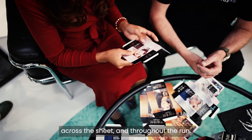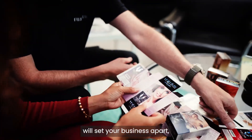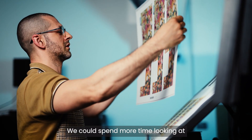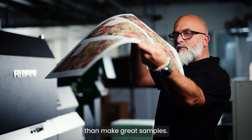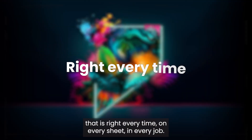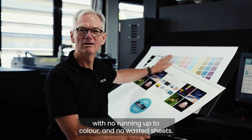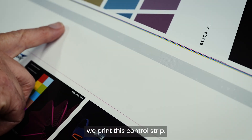This ultimate print quality and accuracy will set your business apart, delivering the most demanding applications for your most demanding customers with ease. JetPress 750S does more than make great samples — it has all you need to produce real work that is right every time, on every sheet, in every job. Here's our first sheet out of the press with no running up to colour and no wasted sheets. And to make sure we have this great quality all the time, we print this control strip.